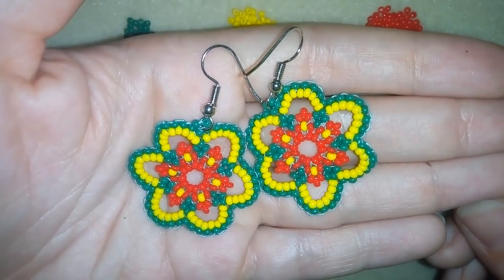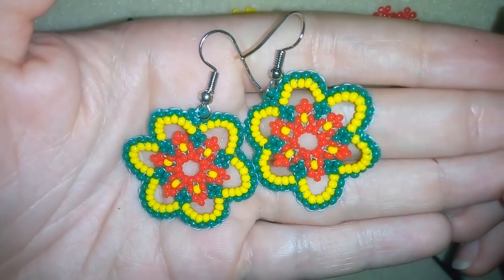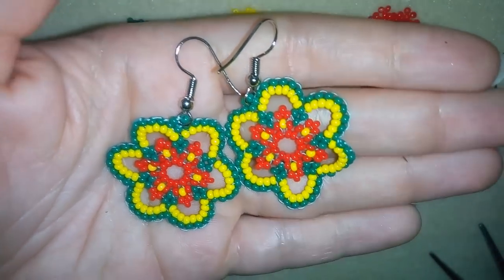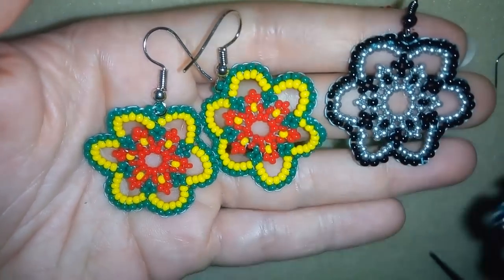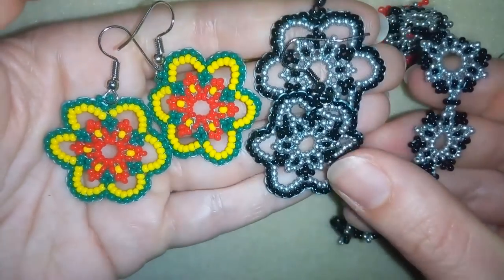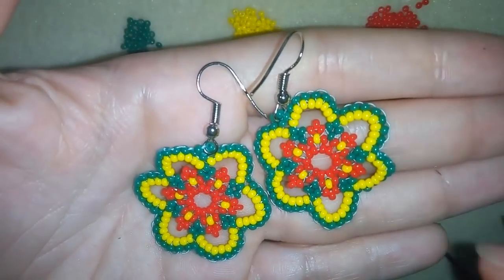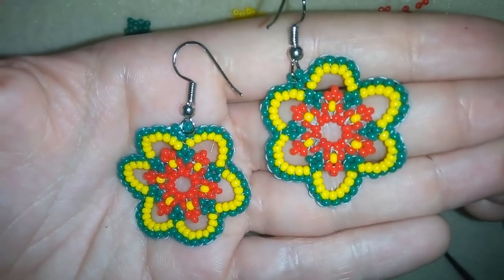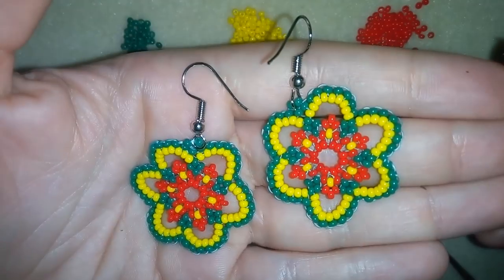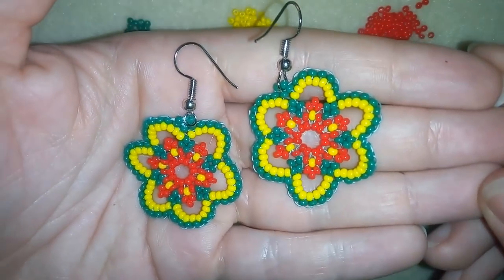My summer earrings are ready! If you like them, subscribe and hit the bell button to be notified for my new absolutely free upcoming videos for fresh beading ideas. I'm making sets — earrings matching bracelets I have already done — so you could combine them and make beautiful presents for friends or for yourself. Like, share and comment, and if you have questions ask them down there, I will answer all of them.